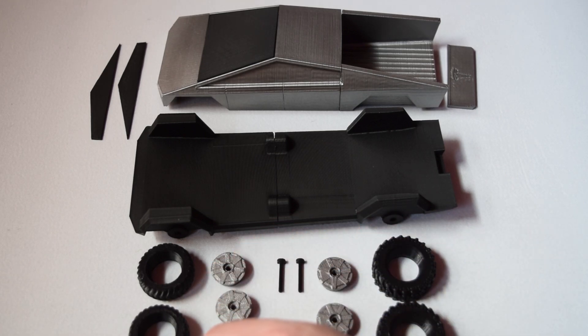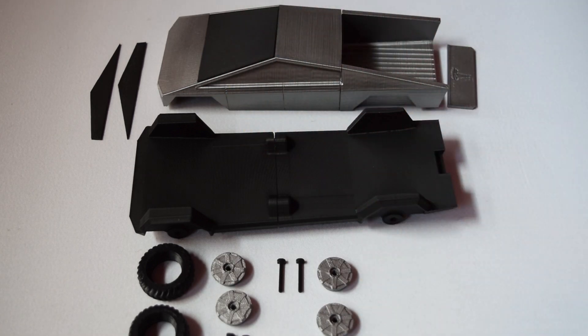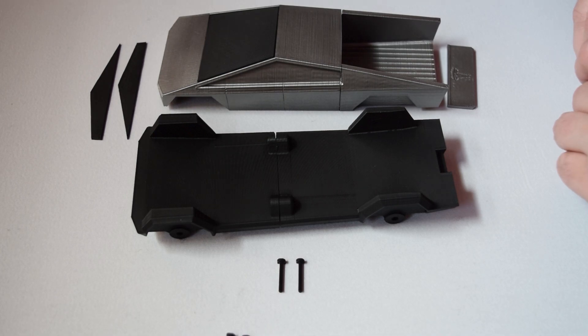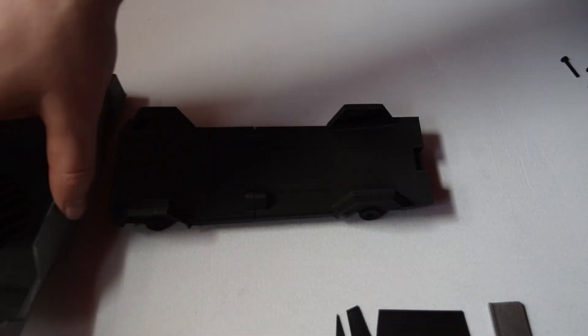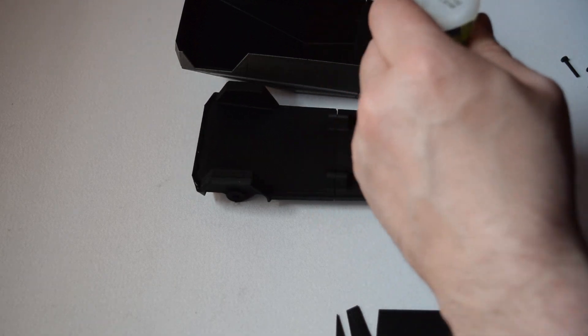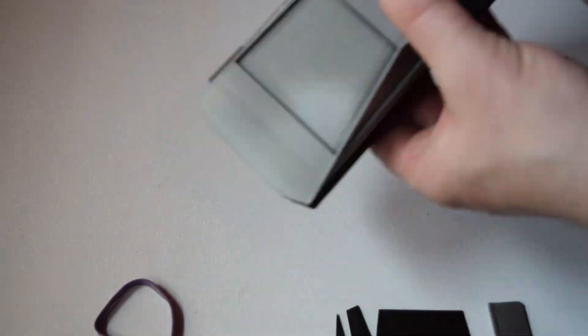I did have to do a little bit of work on the axles. When I first started printing I thought the axles were holes that went all the way through, but no — they're actually just insets on each side. If I could go back and change this, I'd make it so the axles go through the entire body in one piece, as I ended up having to make my own custom pins, which made it harder to make them free-spin.